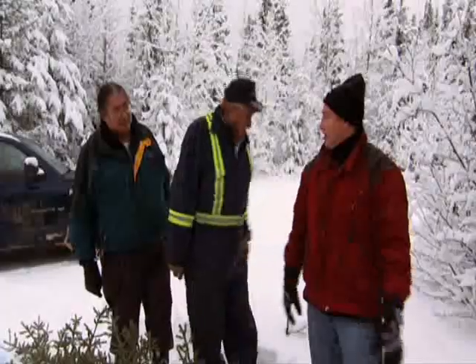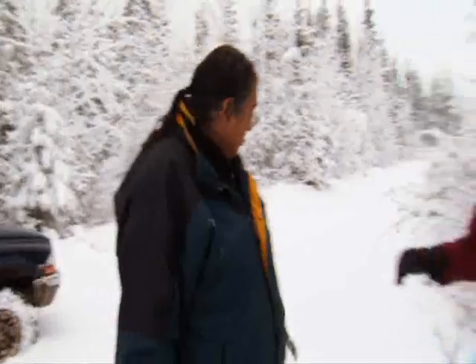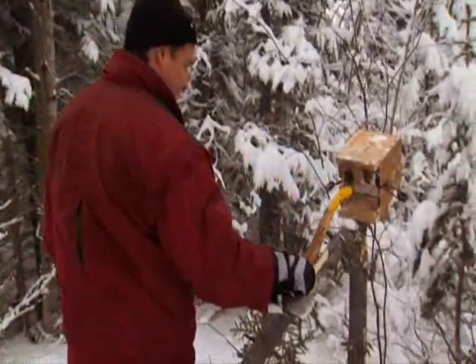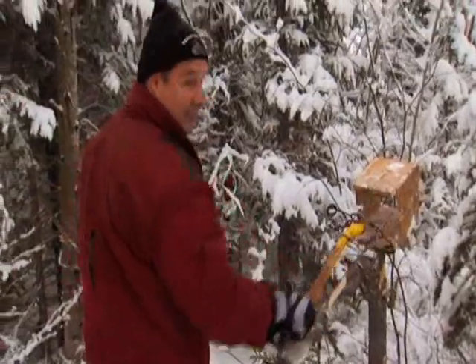Bring on the Martin. No help at all. Can I give it the old axe handle test, Robert? Boy, Mr. Martin, I think I'm pretty good. There you go. I know. So do I know.